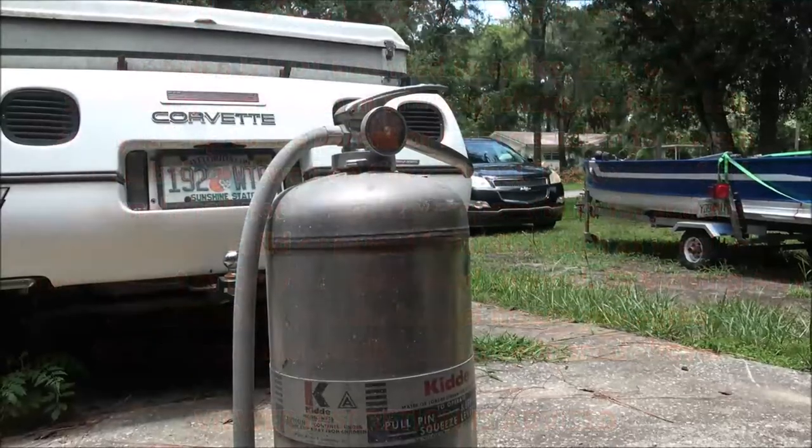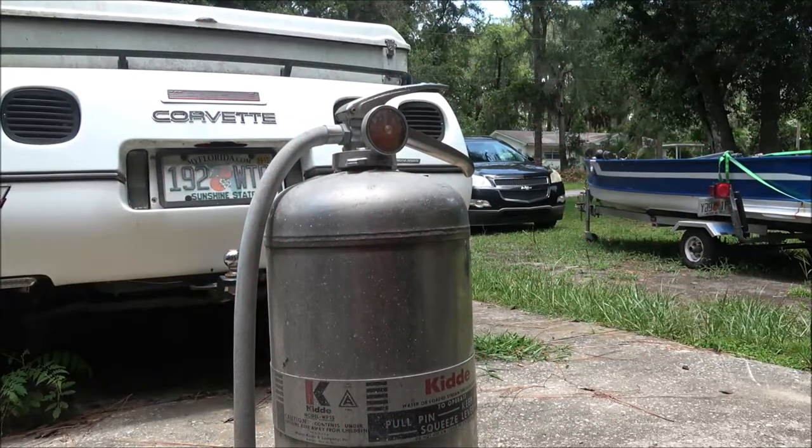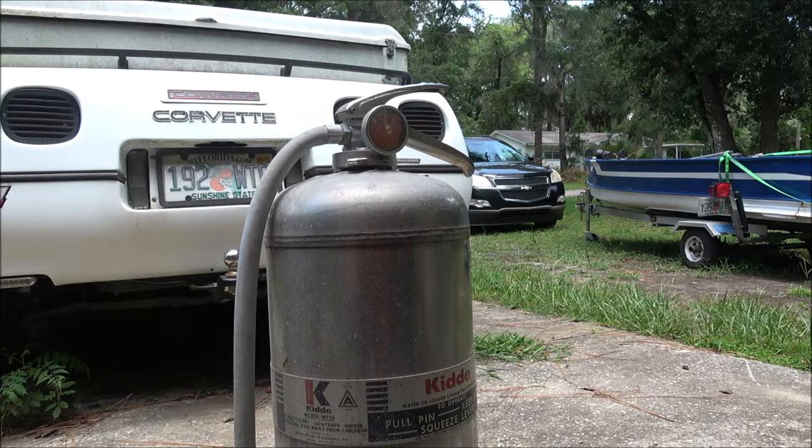Hey everyone, Shaber 1000 here. Today we're gonna check this old fire extinguisher out and see if it works, and then I'll probably be drilling a hole into it and turning it into a gas tank for an old tractor. But first I'm just kind of curious — will it work? Let's check it out and see.